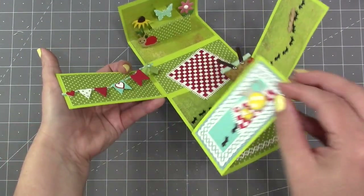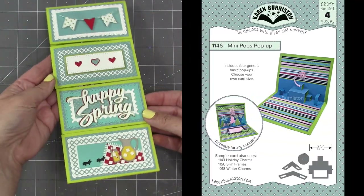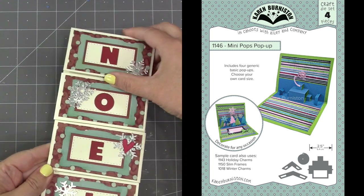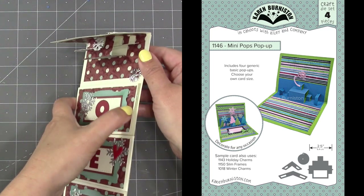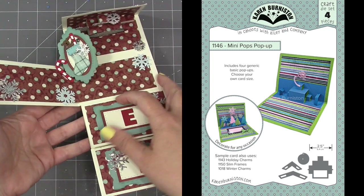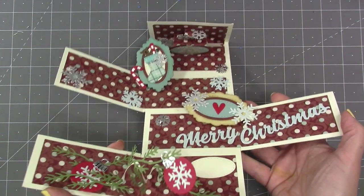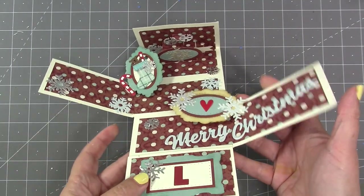It does not make a pop-up on its own, so you would add one of our other pop-up dies. This one from the packaging sample uses our Mini Pops pop-up. It was actually a Mini Pops card that made me design this die, because I had made a card like this by cutting all the flaps by hand as part of the assembly video for a Mini Pops pop-up die set. People really liked that card and that concept of the four-flap opening slimline, so we created a die to do it easier.